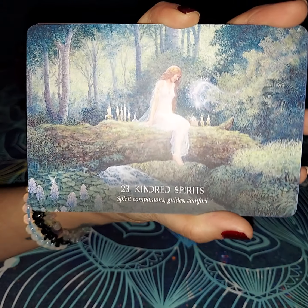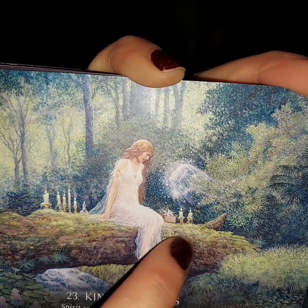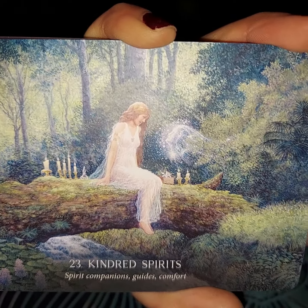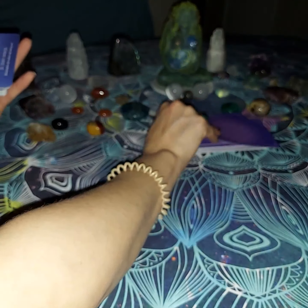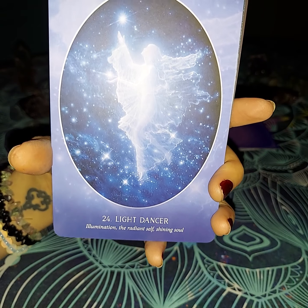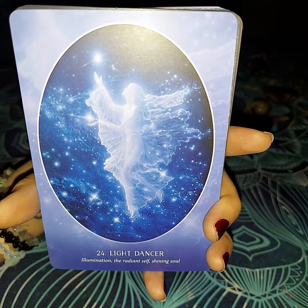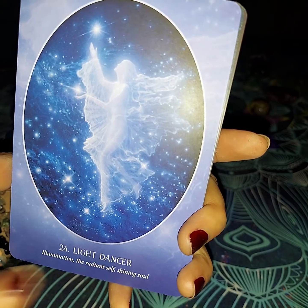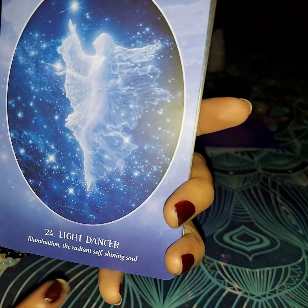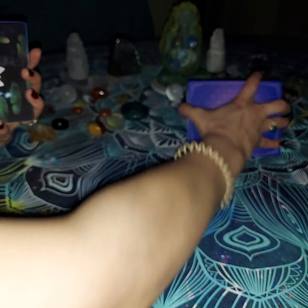The next one is going to be Kindred Spirit — spirits, companions, guides, and comfort. As you can see, this person's kindred spirit has came towards them. They are looking them in the face and trying to understand better what's going on exactly — I don't think they see it yet. The next one is going to be Light Dancer — illumination, the radiant self, and shining gold. The drawing on this card fits the description of it very well. You do see where they look like they are nothing but light and they are dancing among the stars. They are illuminating, bright, and shining — their soul is bright. They do seem to be extremely happy.